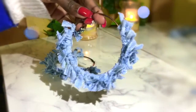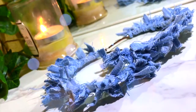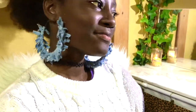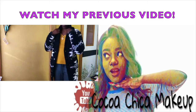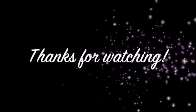And you're done! Thanks for watching, and don't forget to subscribe.